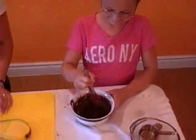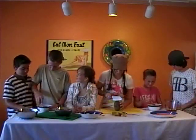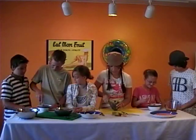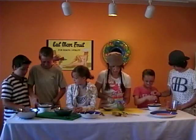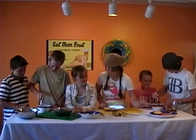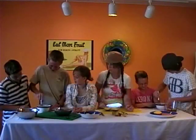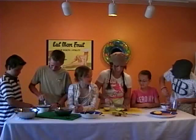Do you guys like mango? Who likes mango? I'm allergic. Well, let's make sure you don't get any mango then. It seems like it's not going to mix, doesn't it? Well, guess what — you just keep stirring and keep stirring. You're doing good too. Mine's really getting messy. It's okay, that's what cooking's about — it's messy.